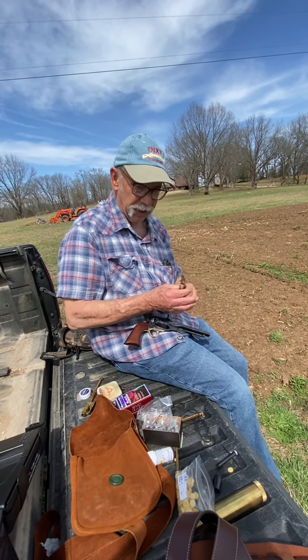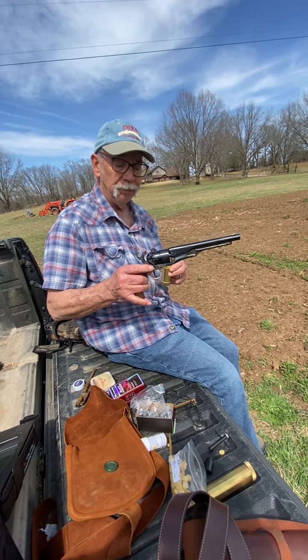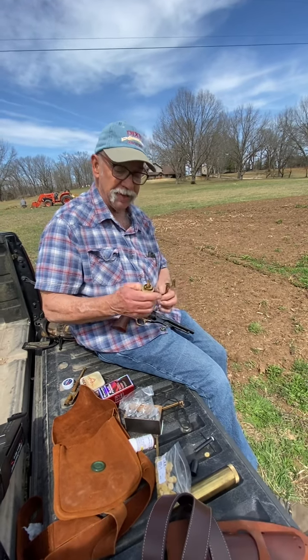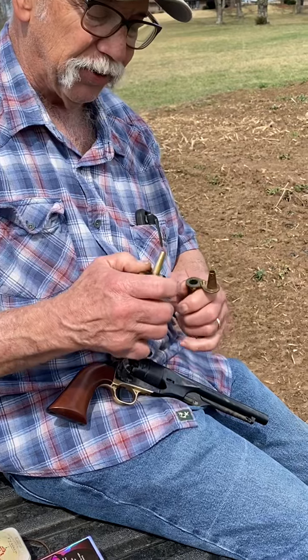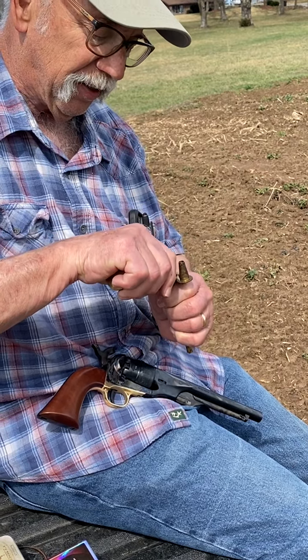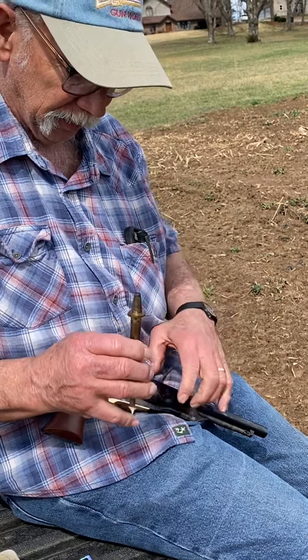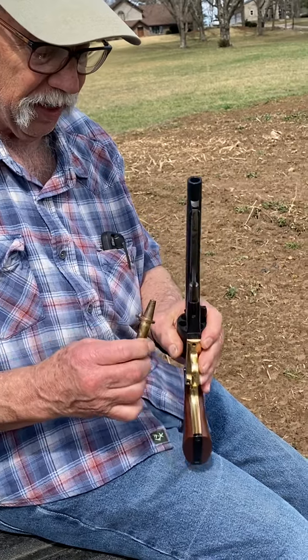We're going to load a cap and ball revolver. We neglected to get a 30 grain spout, so we're going to use a measure to get our 30 grains, which is what this revolver takes. Get your powder, come over here, and just dump it in.